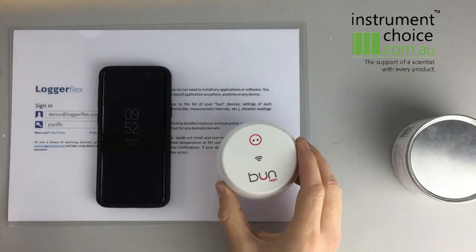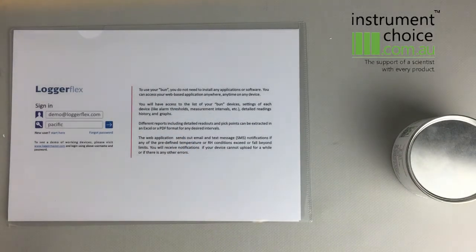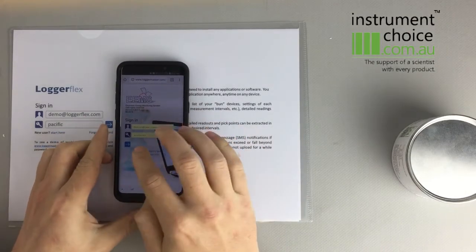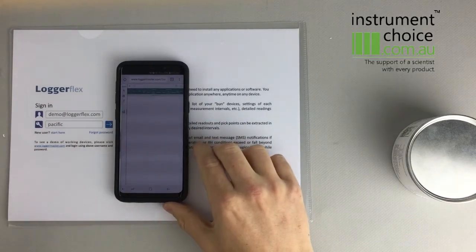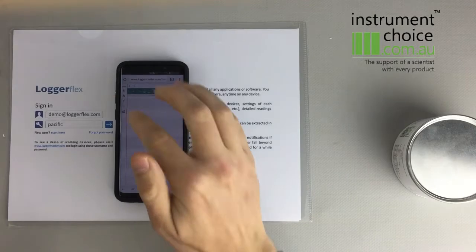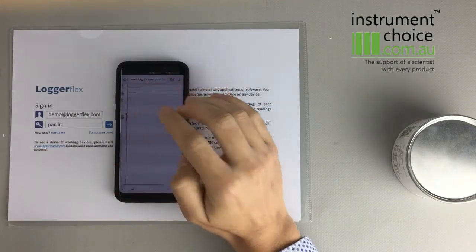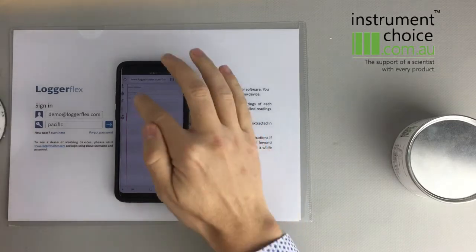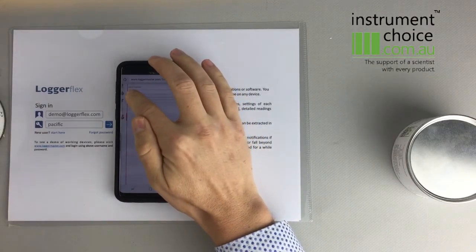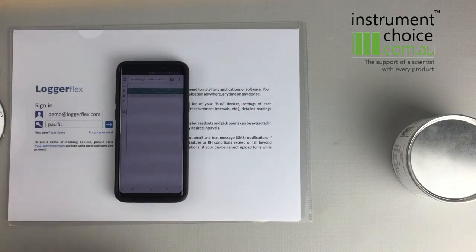Our first step is to set it up on the Logger Master account. I've already created an account so I'll just log into that now. As you can see, this is the account interface — we'll just sign in. Now our next step is to claim the logger. You go to the plus button, which takes you into the serial number and the device ID. These are housed within your can. We'll input them now, click the checkbox, and that'll claim the device. As you can see, it's shown up within there.